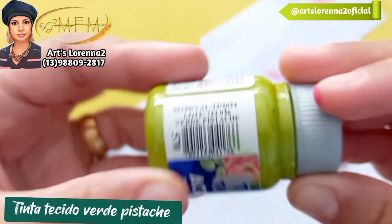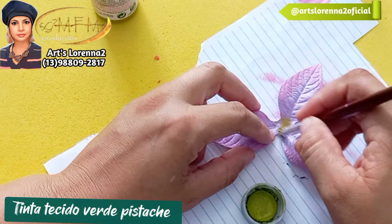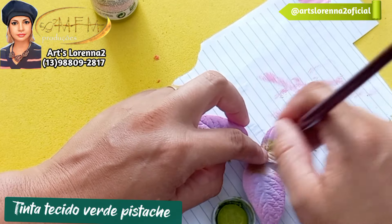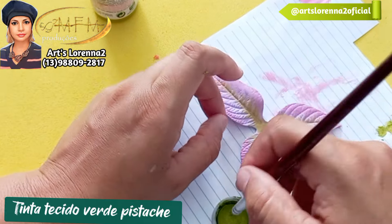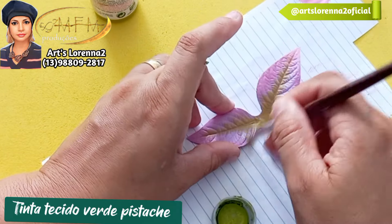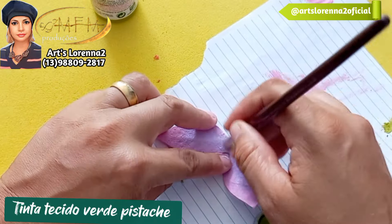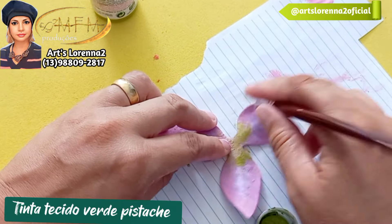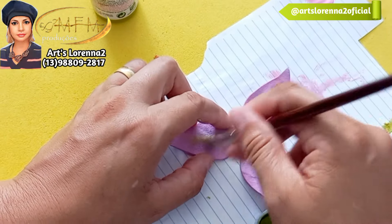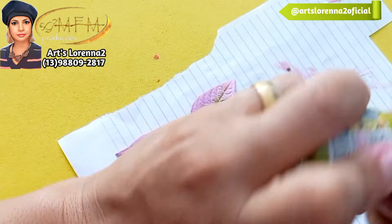Agora eu vou vir com a tinta de tecido verde pistache. Vou esfumar aqui na parte do centro, passando bem no meio e dando uma leve puxada para o centro. Bem nesse risquinho onde está a marcação da folha, vou dobrar e passar o pincel, porque eu quero que fique esse risquinho verdinho ali. A ideia é essa — essa pintura. E você vai fazer na parte de trás também, a mesma que a gente fez na frente.